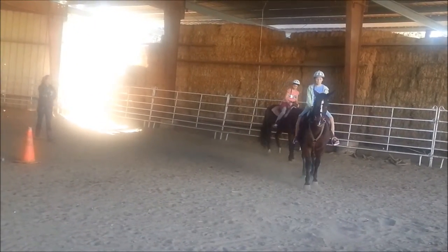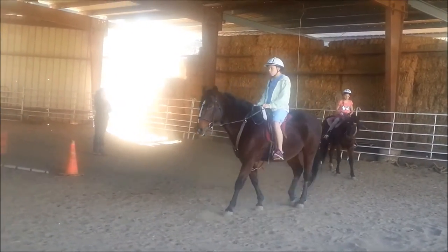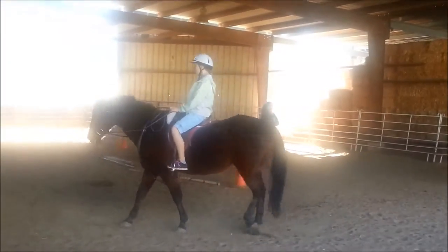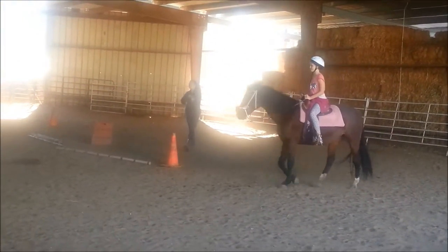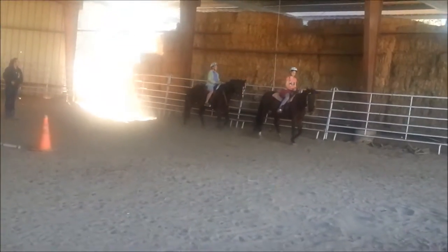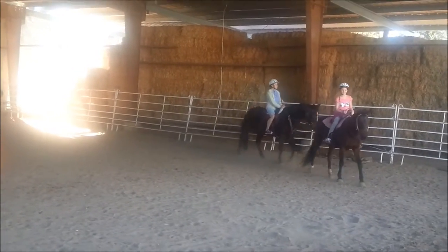Try to stop her. You've got to grab more rein and lean back and say whoa. Where are you? Look up, where are you going? Point your toes up. Good. So look at the rail. Sit up nice and tall. Point your toes up, heels down.